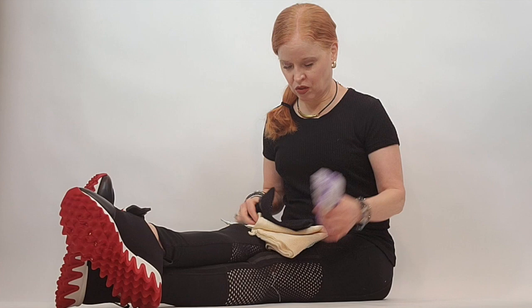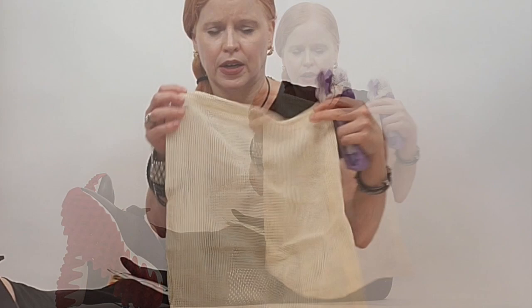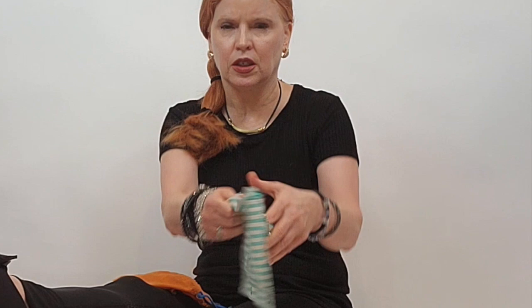So choose your bag. You could use one of these mesh bags that you get from the pointe shoe companies, or you could even use a bag like this — I got this one for fruits and vegetables. It's inexpensive and it's mesh; you can see things really easily through it. You may even want to go smaller — this is kind of like a pencil bag; my stepson gave me this and it's got a little bit of mesh on it and is a good size too.